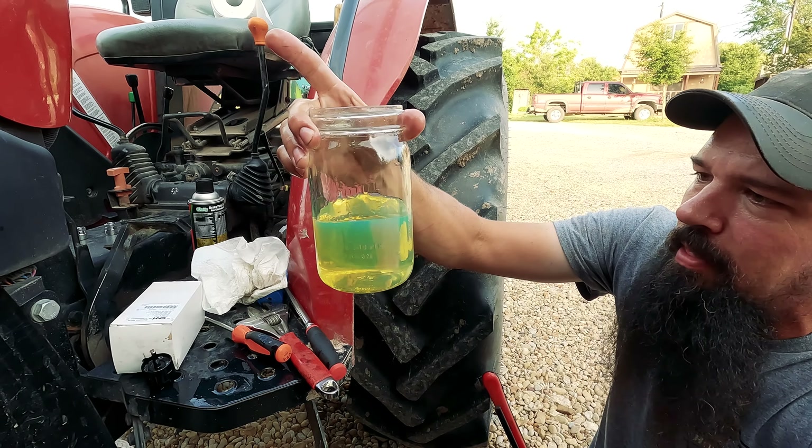We are going to pre-fill our water and fuel separator — we don't want to introduce any air to the fuel system. On filters, I know there are a lot of service guys who will laugh at this, but on filters, as soon as the gasket touches, it's a quarter turn. No need to gorilla-lock it. Plug our water and fuel sensor back in.